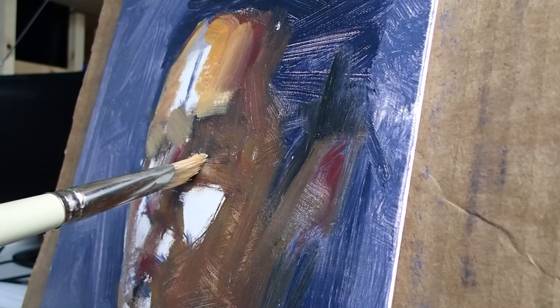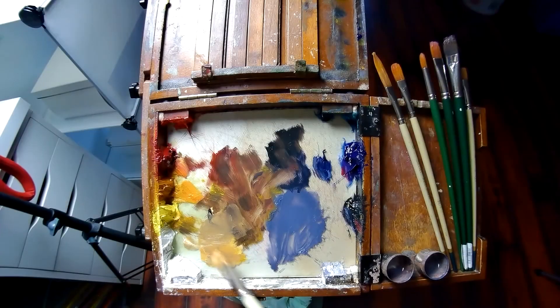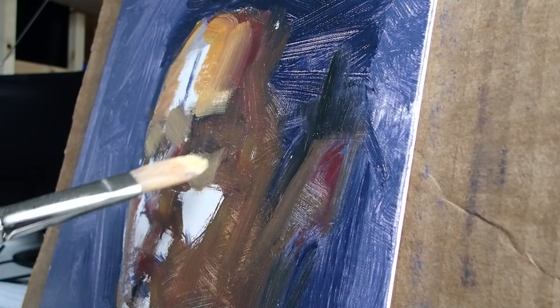To start out I'm ignoring the glasses. Instead I'm trying to get the face beneath the glasses. If your concept was about how much distortion there was in the glasses, then maybe you would approach it differently.